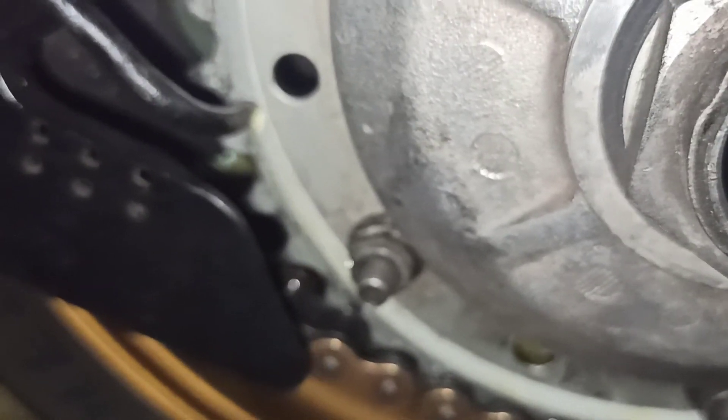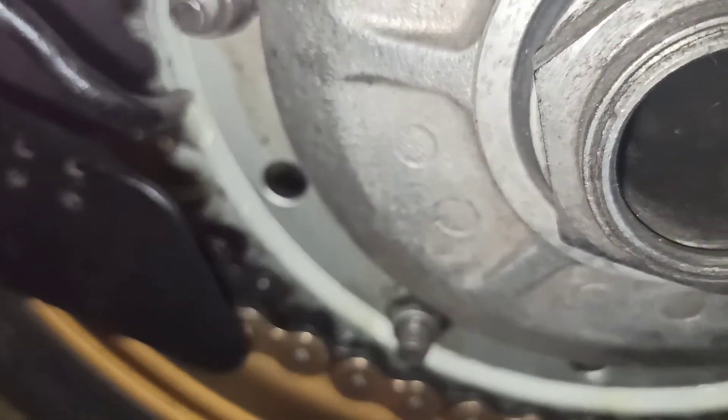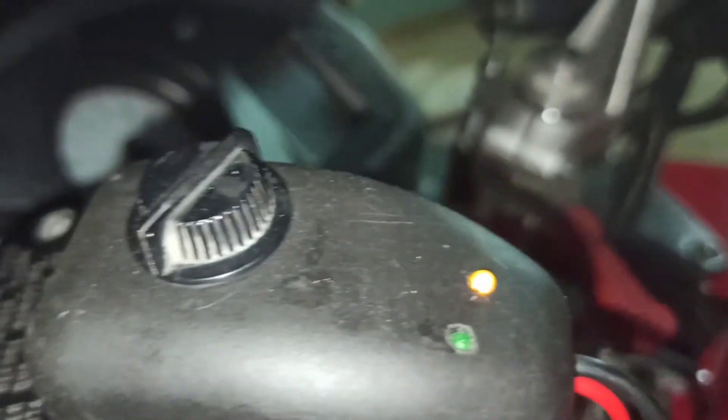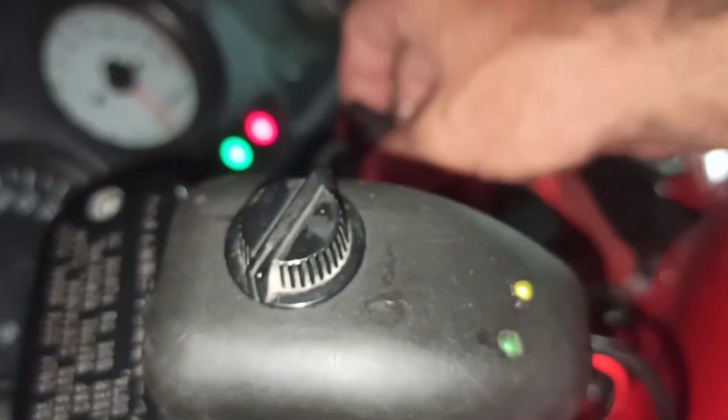The valve is off — just a little bit of oil and that's it. You see, the indicator shows me the valve is off. When the valve is done, turn off and we can ride. Thank you very much. You see, the valve is coming to the edge.